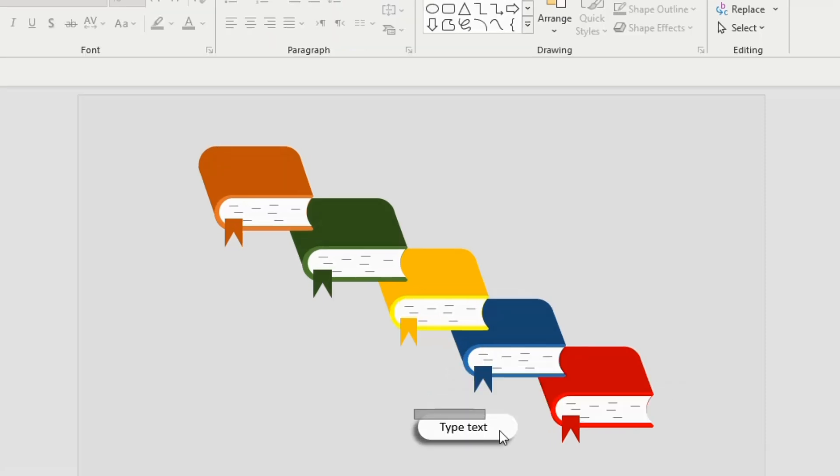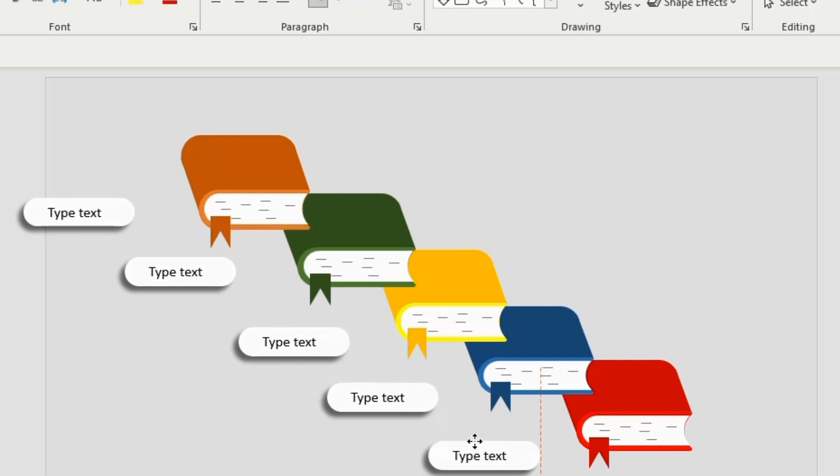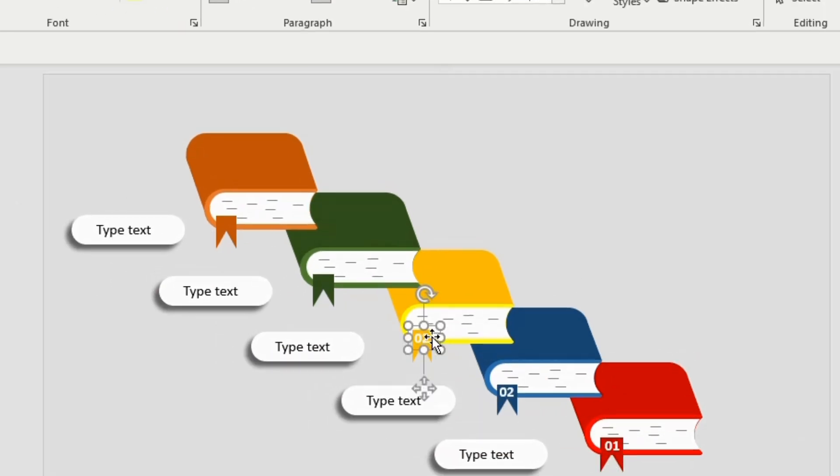Insert a text box and write your content. Select the text and the rounded rectangle together, press Ctrl+G to group them. Now duplicate four times and arrange one above the other.